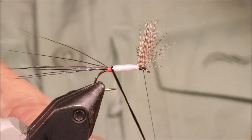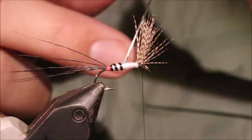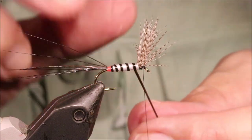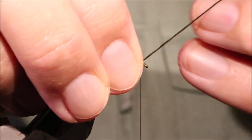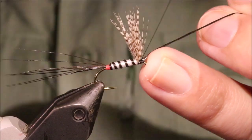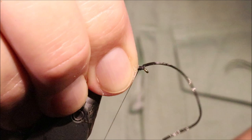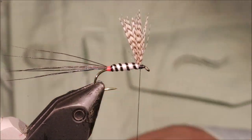Then I'll take my rib — I'll take a full turn at the back — and then come up with say four or five turns. Then again I'm going to catch it underneath, put it tight, and snip it away.